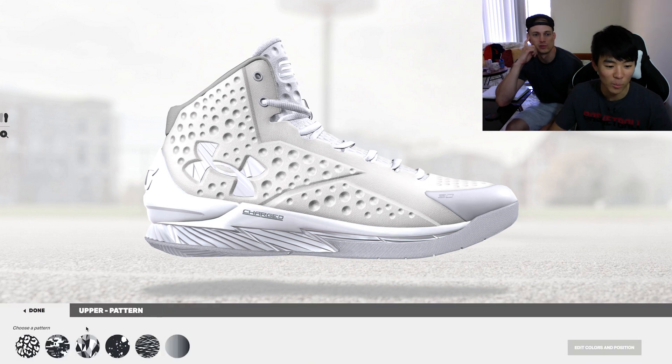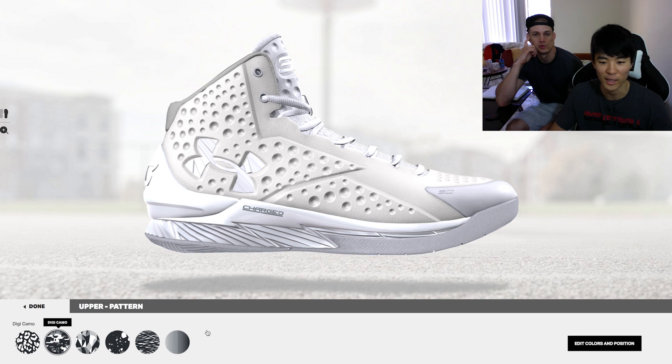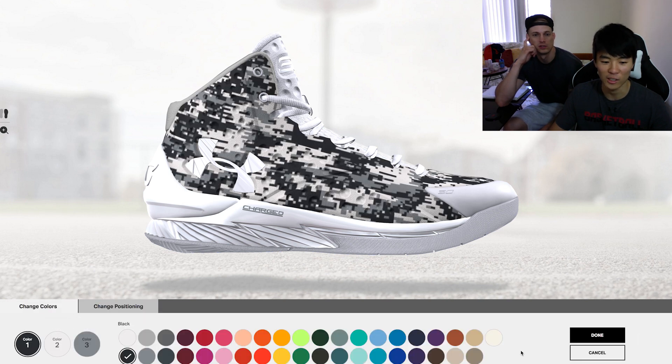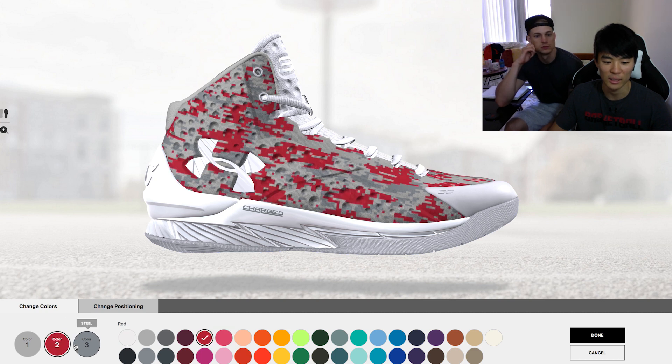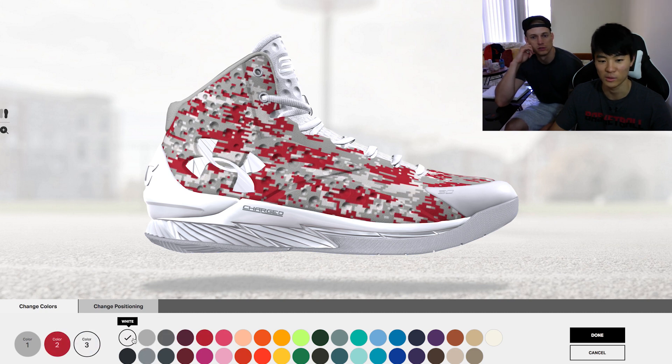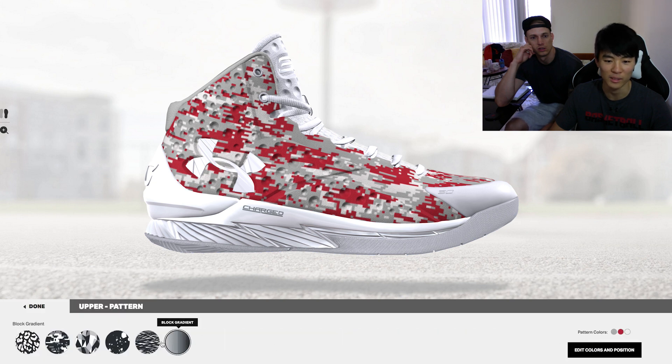You can do editable pattern stuff like this digital camo, and then you can edit the color — color one is whatever you want, color two is a different color like red, color three is another option. It's really cool — you can do whatever you want. It's a gradient.